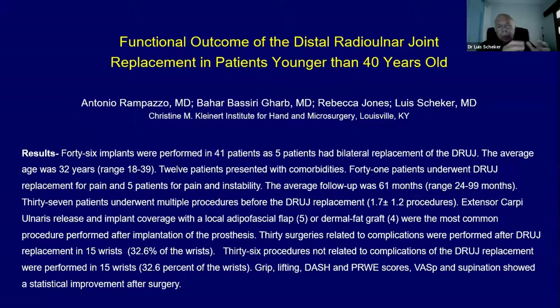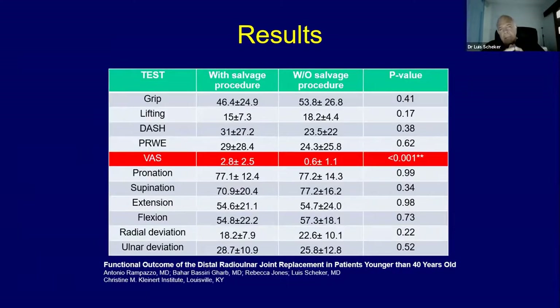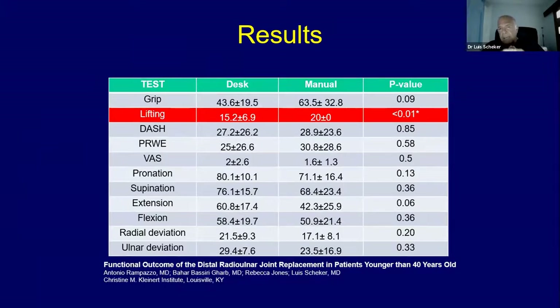We had the opportunity to review cases of patients done below the age of 40, between 18 and 39 years of age with an average of 32. They all had very good results, especially in grip, DASH, PRWE, and pain and supination — not so much in pronation — with a statistically significant improvement. We found that those individuals who had surgery without a previous procedure had much better pain resolution than those who had many procedures before. Patients who did manual work had much better lifting capacity than those with a desk job.